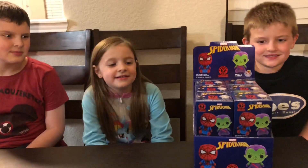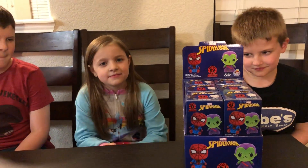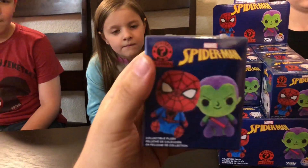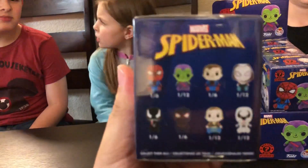We got a brand new video here for you with some awesome new Funko Mystery Mini Plushes. Funko was nice enough to send these to us and these I believe are brand new. I don't even know if these are available in stores yet. I haven't seen them. So let me show you what we got here.